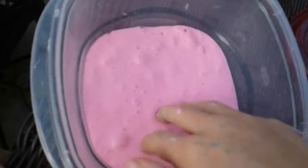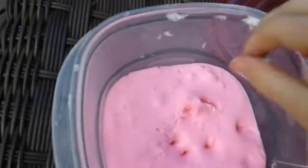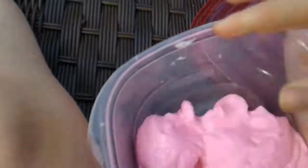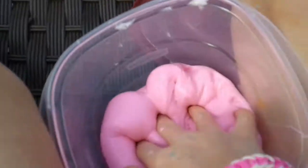And then this one is my cotton candy pink. It probably looks really light to you guys but it's not neon — it's like the perfect pink. This one, I swear, is literally everything. It's so fluffy and I could literally play with this one all day. It's one of the clickiest slimes I've ever made.